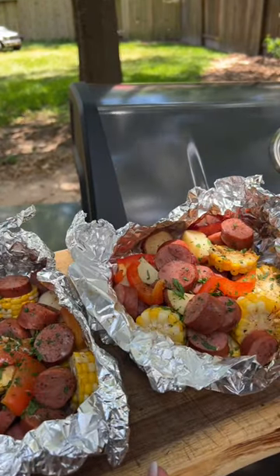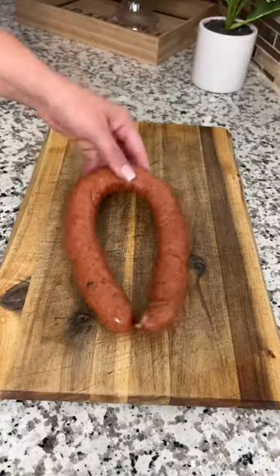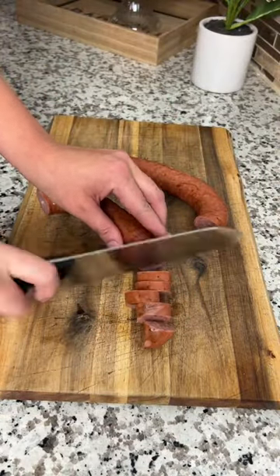If you want to get dinner on the table in 30 minutes and hate cleaning dishes, this recipe is for you. Start by chopping up your favorite smoked sausage — I'm using beef brisket sausage.